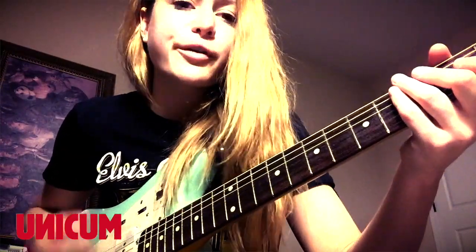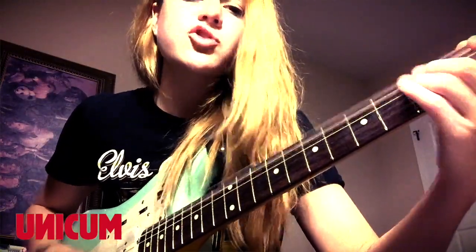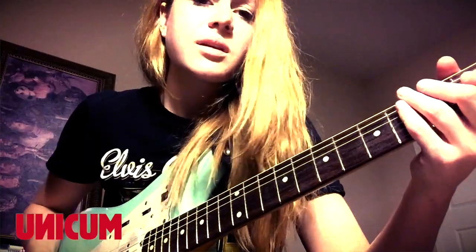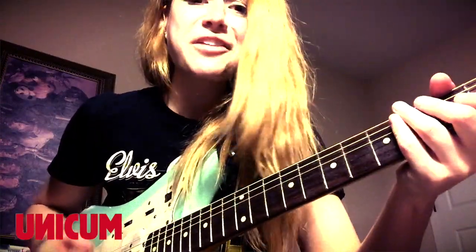So right there on your third fret, you're just going to bend your two lowest strings. And then you just repeat it over and over again.